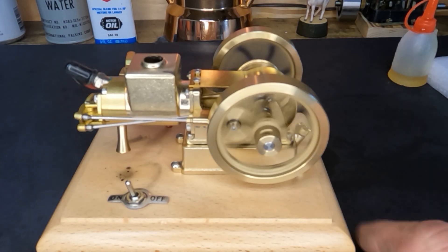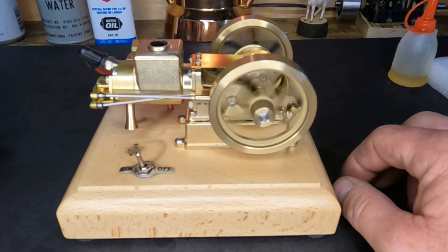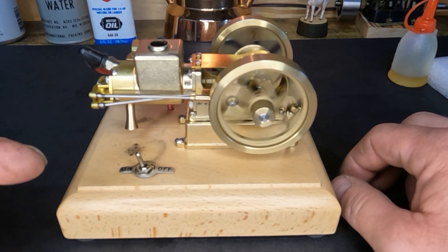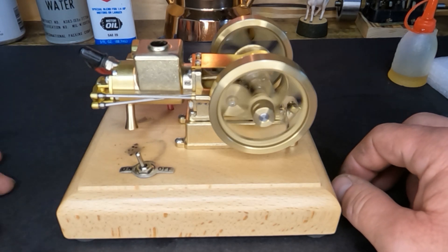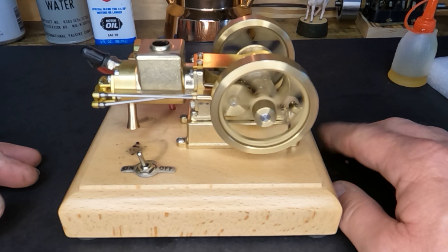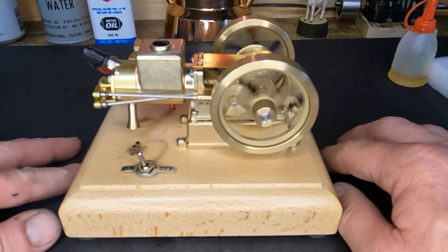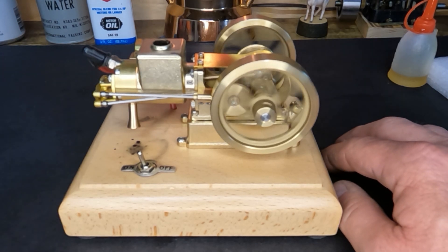If you guys find this kind of stuff exciting — I know this is a short one — remember to like, share, and subscribe. Leave me a comment down below and let me know what you guys think we can do with that turbine engine. I'm still not 100% convinced that that generator is all it's cracked up to be, but there might be something we can do on it.